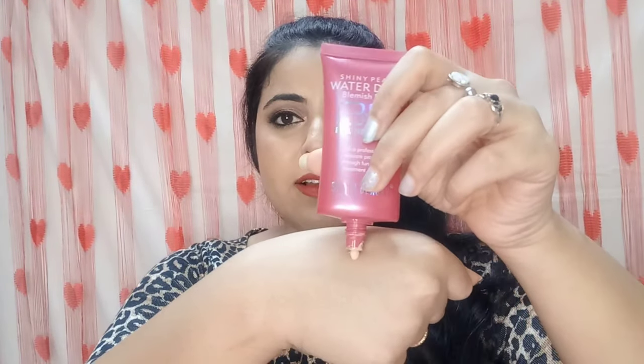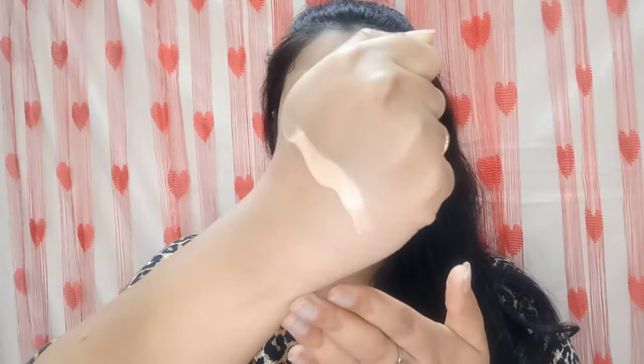I'll show you the swatch now. This is how it looks — if you have a darker complexion like mine, it might look a bit grey. The glow is good. Coverage-wise, I won't claim anything yet — I'll tell you in the demo. I also noticed there are golden shimmer particles that are not very visible normally, but in direct light or sunlight those shiny particles will show. The fragrance is similar to Pond's cold cream.